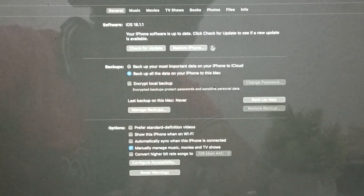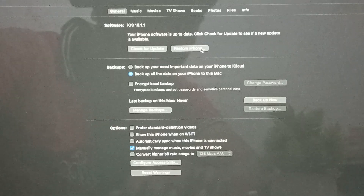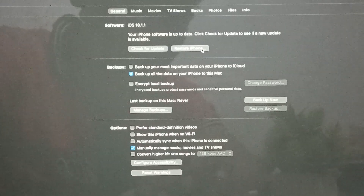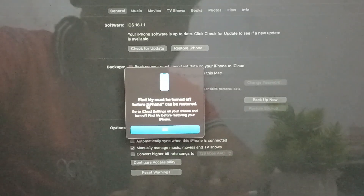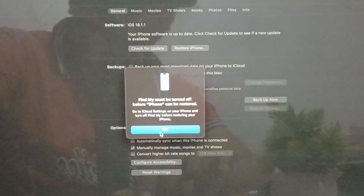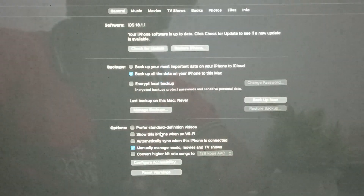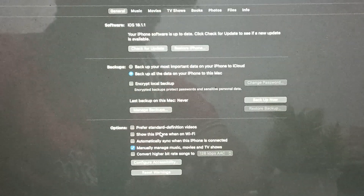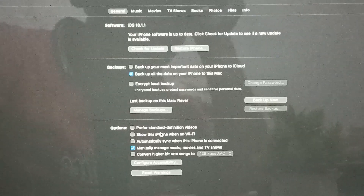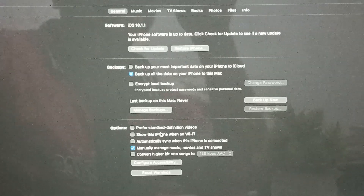Another step is to restore your iPhone. If you are having issues with your phone stuck on the screen, you can also restore your iPhone. Just tap it. Note that Find My device must be turned off before iPhone can be restored — you can turn off this feature from your phone. Then the restore process will begin.